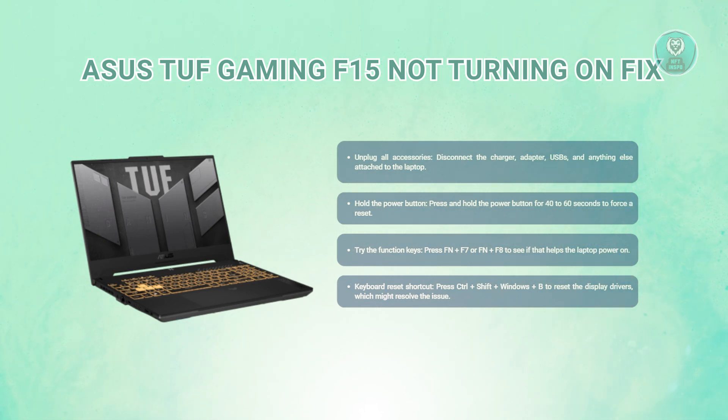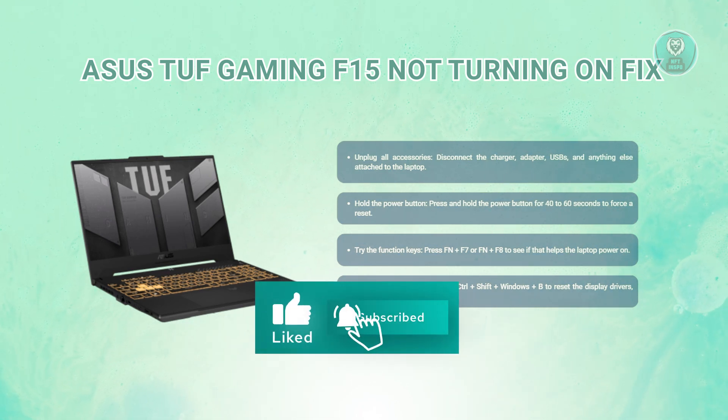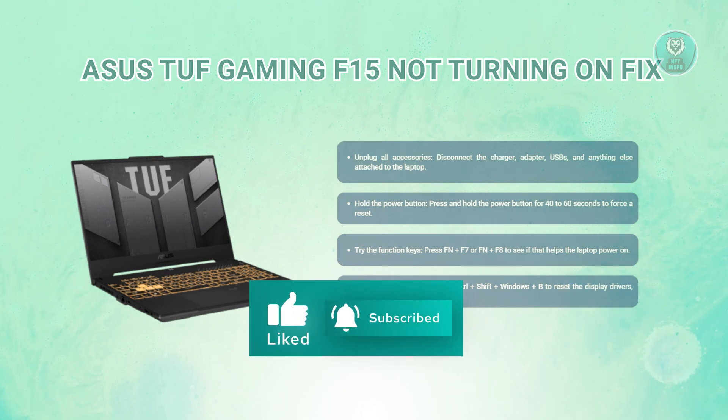These steps are some basic troubleshooting methods that should help you figure out what's going on with your device. That's about it — hopefully this video is able to help you. Like and subscribe to NFT Inspo. Thank you for watching.